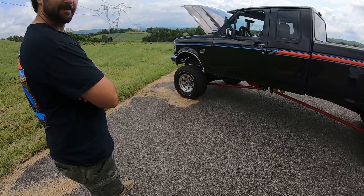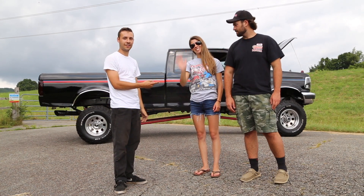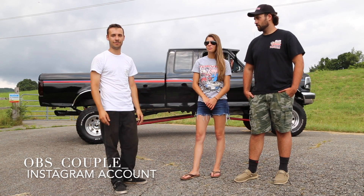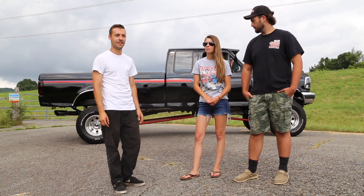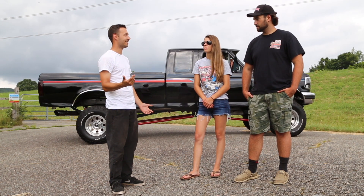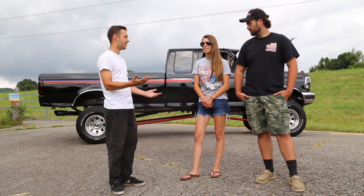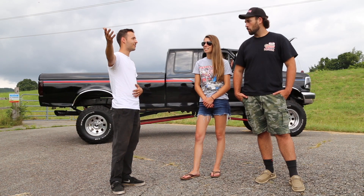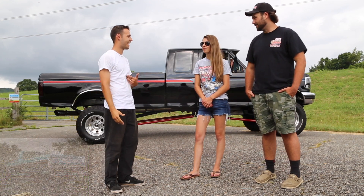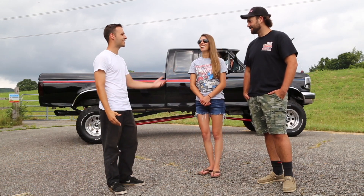Another thing we wanted to cover — this is Tori, Ray's girlfriend, and together they're the OBS Couple. I'll put their Instagram handle in the comments below. The two of you found something this area was missing for a long time and developed your own truck show. I was at a local place and you guys approached me and invited me, and it made a huge impact — I had something I thought nobody else would think was cool, and you guys thought it was cool.